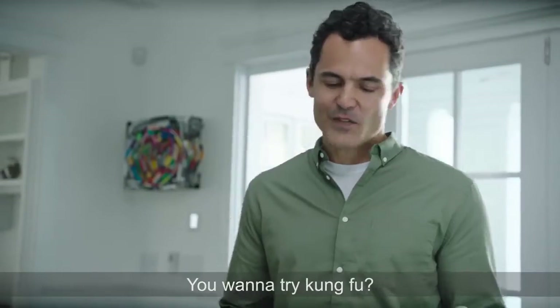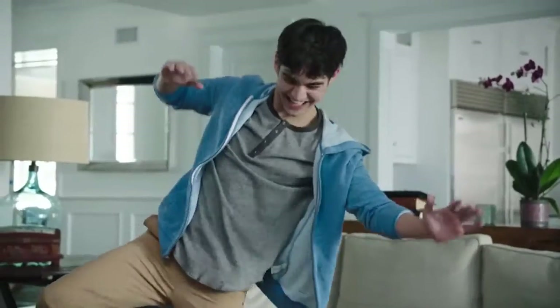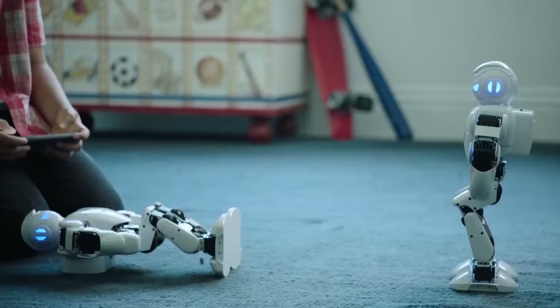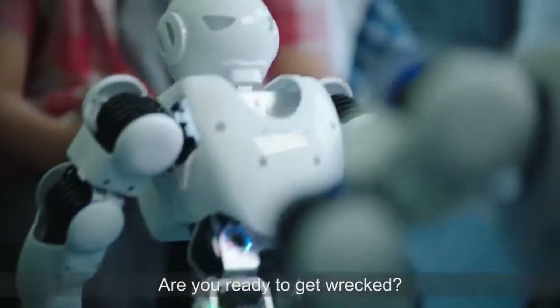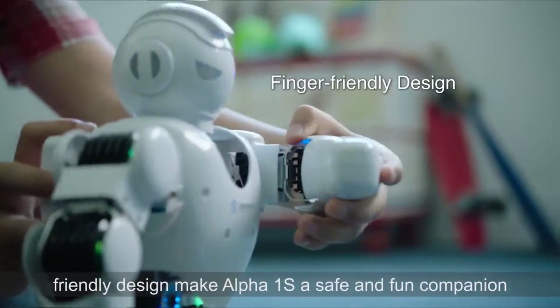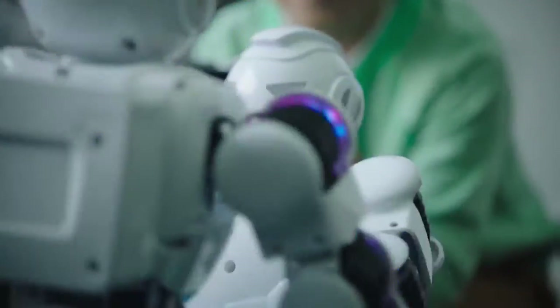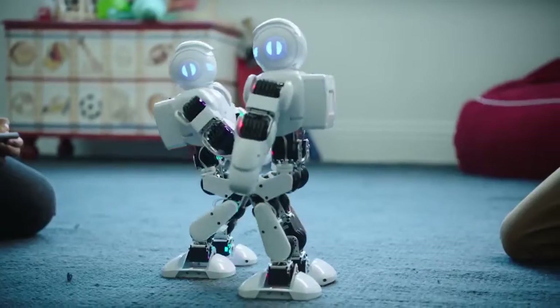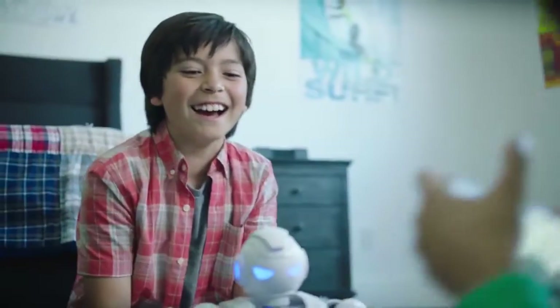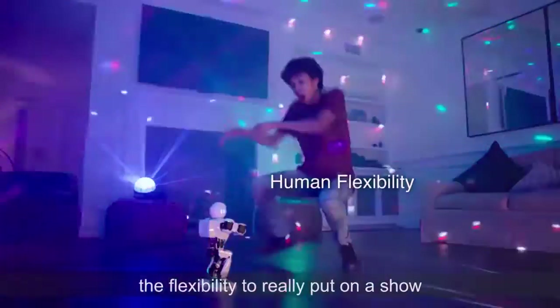Come on, you can do it. You want to try Kung Fu? Nice. Are you ready to get wrapped? The easy-to-use app and finger-friendly design make Alpha 1S a safe and fun companion. 16 robotic servos give Alpha 1S the flexibility to really put on a show.